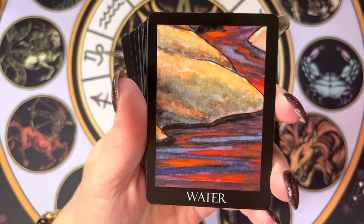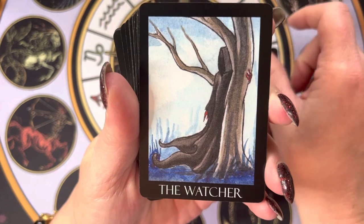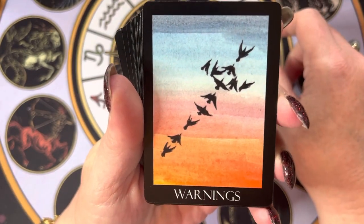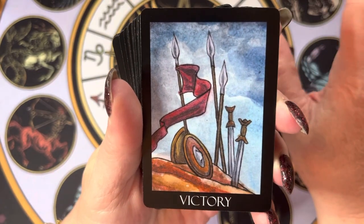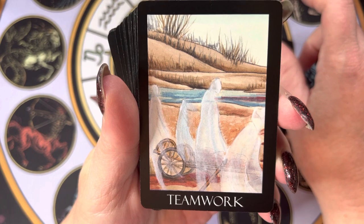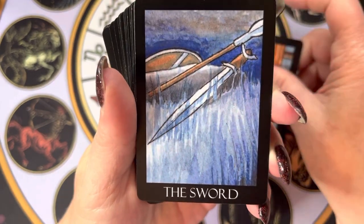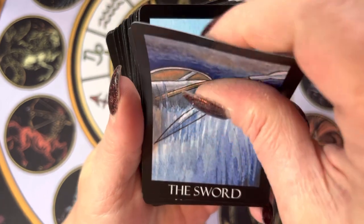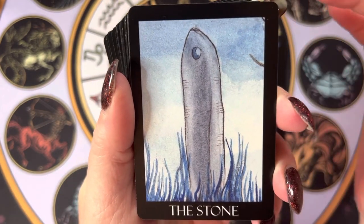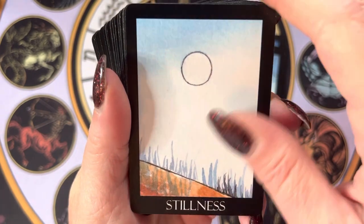I came across this deck because somebody posted about it on Facebook. And I had to check it out, and once I saw it I was just so charmed by it, really. Now, if you're not new here, you probably know that I tend not to use guidebooks — I like to let my intuition speak to me whenever possible. And I think this is a great deck for that.